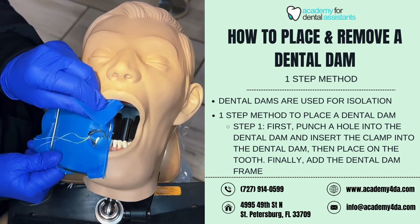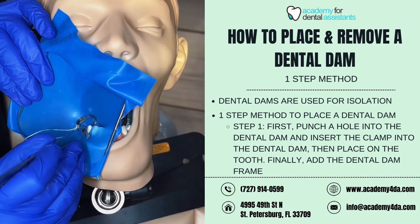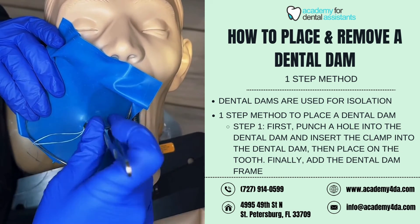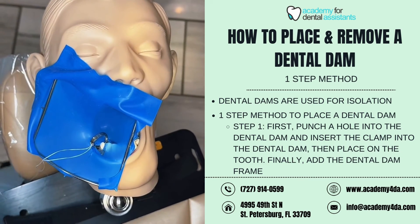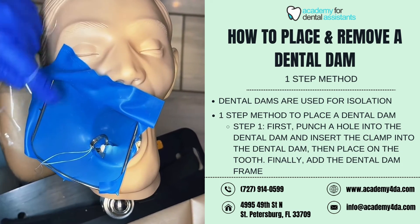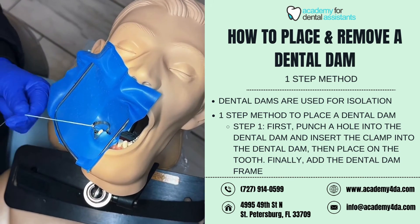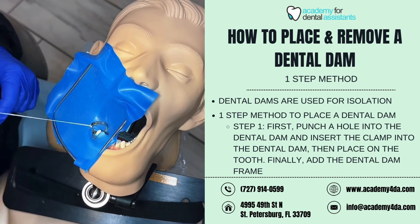I'm going to grab my ligature and get it out of the way. This will come out of the patient's mouth. Using my cotton pliers, I'm going to make sure it is pulled tightly around the tooth. I can also use a piece of floss — sometimes cotton pliers are a little too rough — so I'll floss in between the mesial and distal walls to make sure it is fully secured. Make sure your ligature is coming up and out of the mouth.